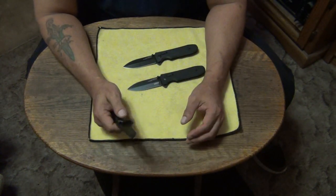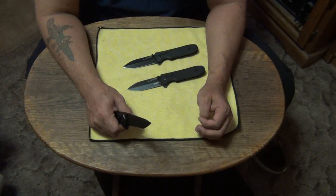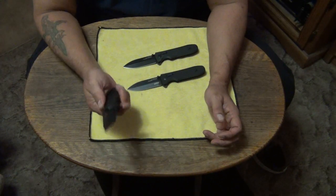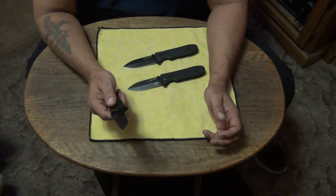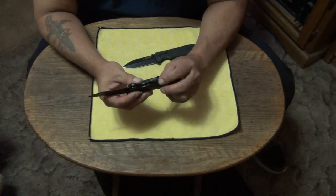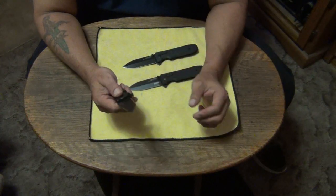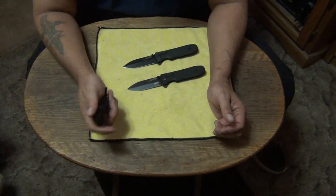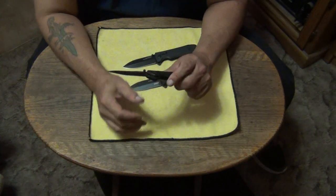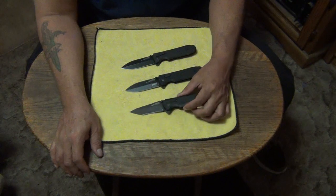I just got done eating — nothing fancy, just some cheese and crackers and some bratwurst I sliced up. I sliced everything up with this knife and just got done cleaning it off. This is a great little slicer. It's great for everything — food prep or whatever. It's an awesome little knife. Can't say enough good things about this one. I love this one. I think this is my favorite out of the line still.